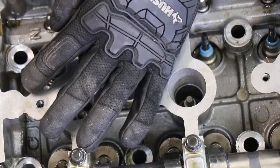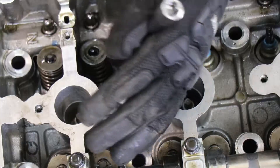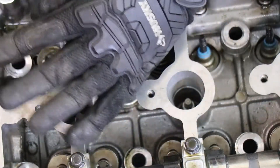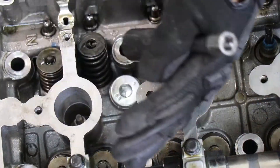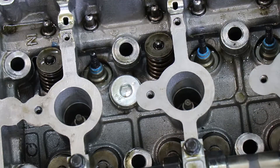Sometimes they do get stuck and you'll just have to keep hitting it until it finally pops out. And there we go. So I'm just going to fast forward going through the rest of them and I'll come back when I'm actually taking the valve stems out.